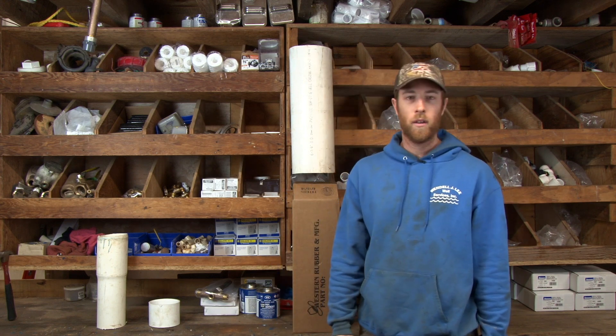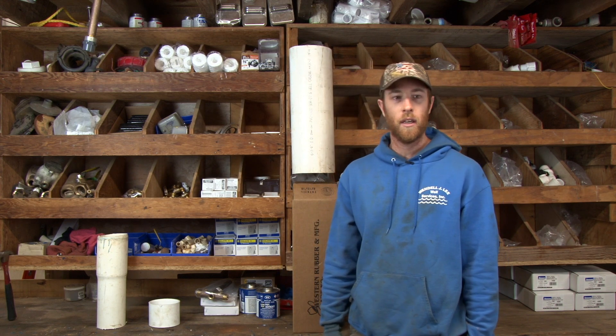What's going on out there YouTube? Y'all know me already. I'm not gonna introduce myself. Wendell Lee Whale Services coming back at you again.